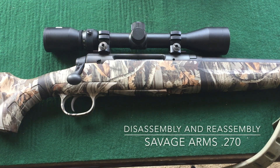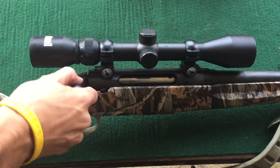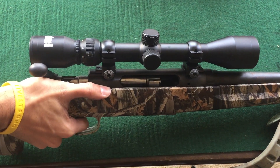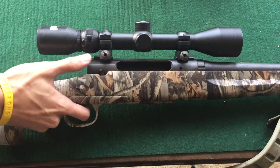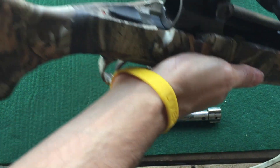Today I've got a very simple, straightforward one — I've got a Savage Arms .270 rifle here. To take the bolt out to clean it, all I'm going to do is pull the trigger and push down on this right here. The bolt comes right out so you can clean it and get your brush down inside there to clean all in there.